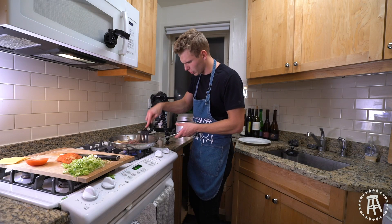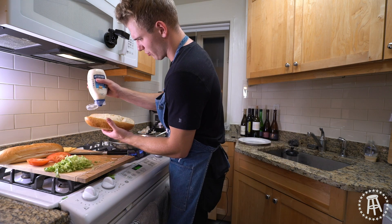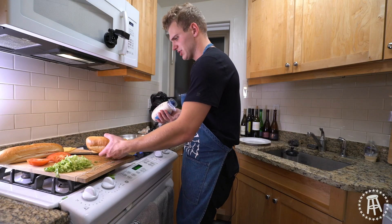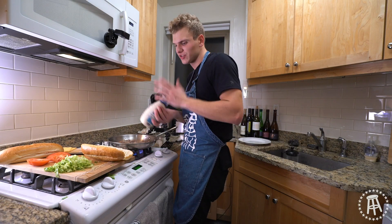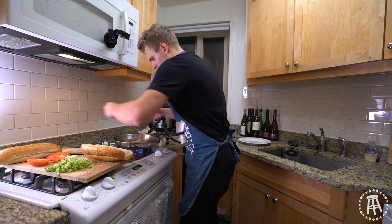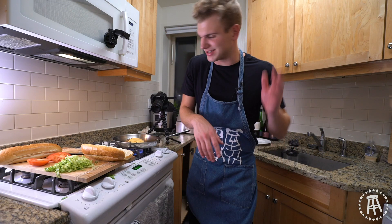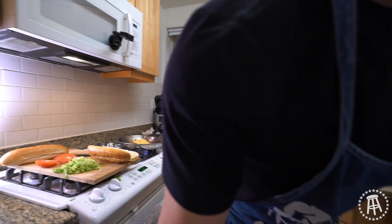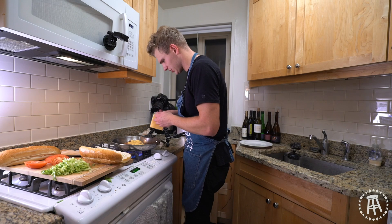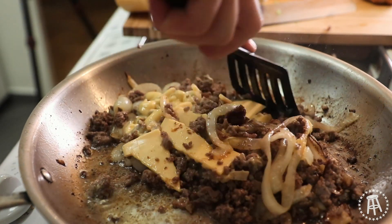Now we'll let this beef cook all the way through. The bun is nice and warm — we'll take it out of the oven, turn it off, and load that bread up. Give it some mayonnaise on both sides. If you want to add some hot sauce, add some hot sauce, some mustard — make it your own. Now on top we go with our cheese — two slices, probably a third slice of cheese. You want to do a little chopping — chop that cheese right in there and give it one final little mix up.